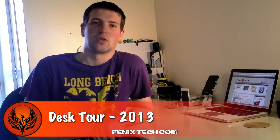Hi guys, D900man here and I thought it was probably about time that I provided you with a desk tour of where I do all my reviews for Phoenix Tech, both the YouTube channel and where I write the articles for Phoenix Tech. So let's roll that intro and I'll show you my working space.